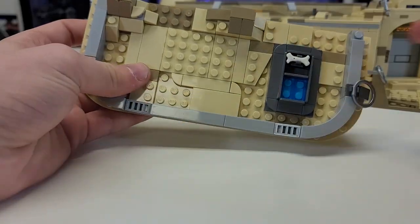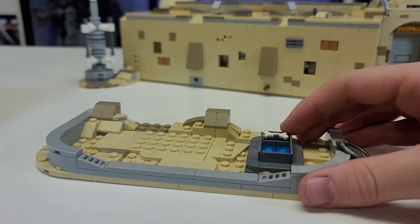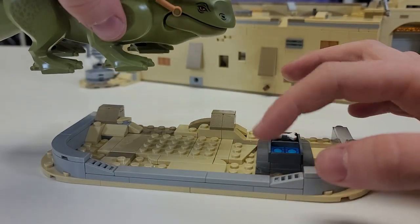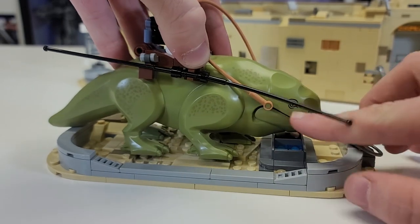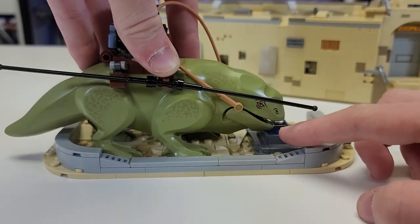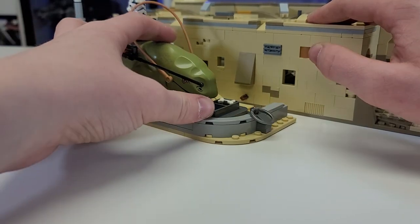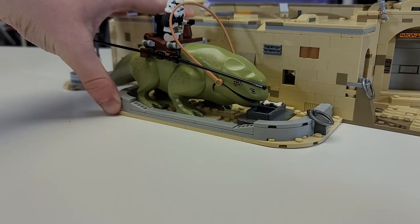The dewback's habitat is actually detachable — this little connected section was added in the special editions of Star Wars. It comes with a little bone and a piece of water, as well as all this nice detailing and a metal plate. He stands there pretty well and can drink from his water. This little build slides in perfectly into place and looks really, really good.